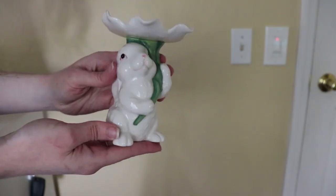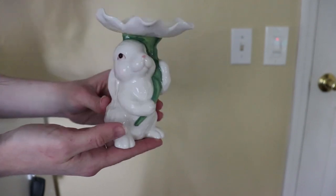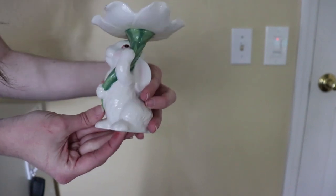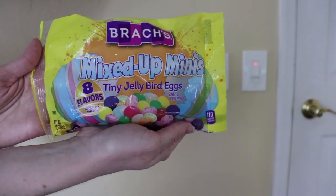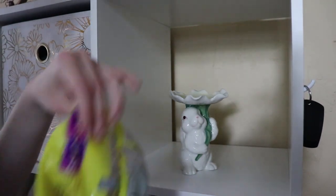I got this cute bunny candle holder from Amazon, which I will link down below, and this is probably my favorite decoration — I love it. I got the jelly beans from Walmart and instead of putting a candle I thought putting jelly beans would be cute.